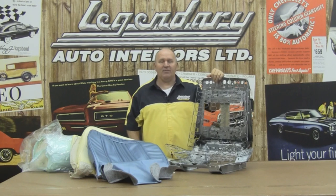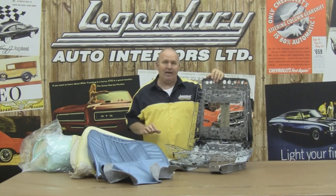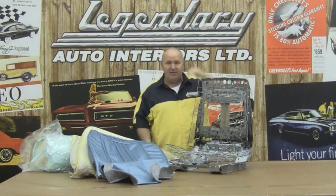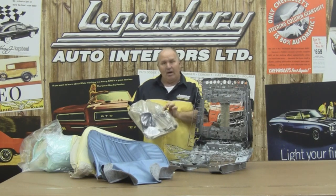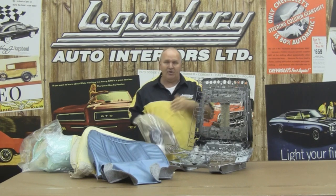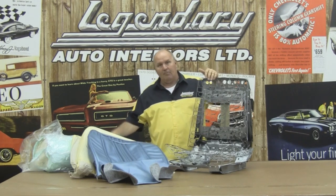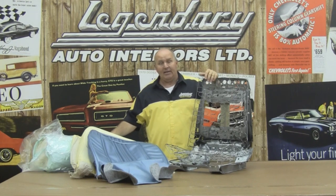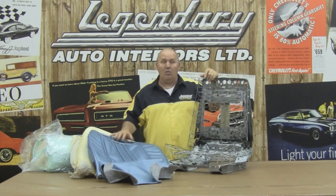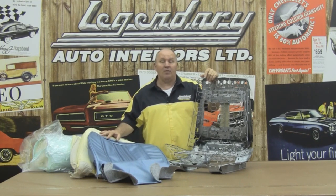Hi, I'm Ron Halbritter, Technical Advisor for Legendary Auto Interiors, and I'd like to welcome you to Legendary Studio, where today we're going to show you the proper way to install our seat covers for our 1970 Chevelle. That's going to include preparing our seat frame for all the new items in our installation kit, including our burlap, our paper-coated listing wire, our 2-inch felt, our molded foam kit, and our cotton. Together with Randy Brown and the help of Legendary Auto Interiors, we're going to show you why Legendary Auto Interiors is number one with collectors, restorers, and enthusiasts worldwide.